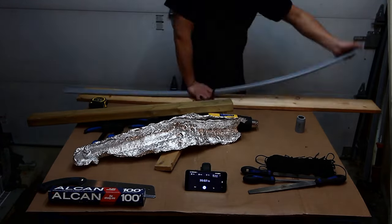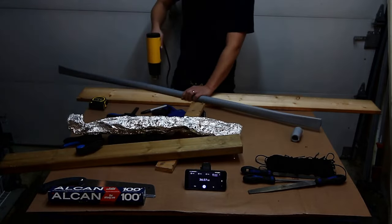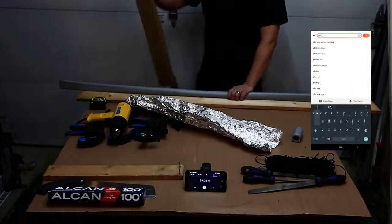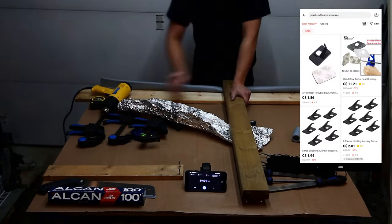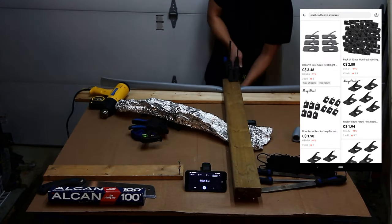The bow looks pretty straight. I wanted to incorporate a modern cutaway. This allows the arrow to travel closer to the center of the bow. I will be installing a 99 cent plastic adhesive arrow shelf after painting. These are great for new archers — and at only 99 cents, they're great for people like me. Cheapos.